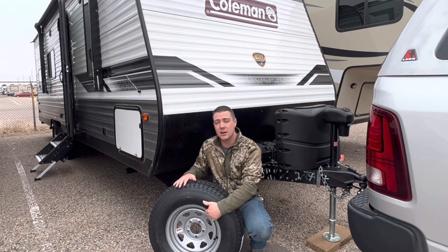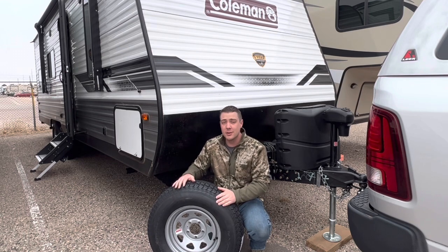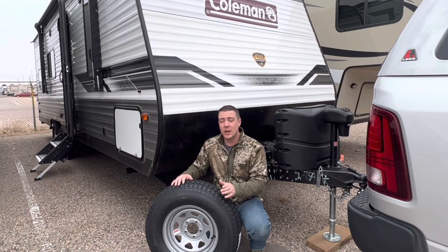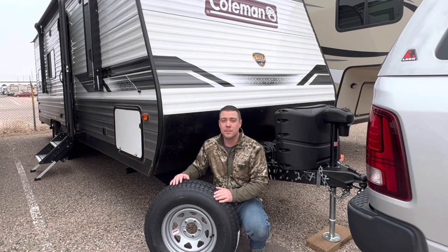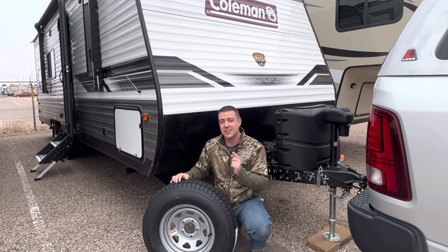If you're set on finding a spare tire and wheel for your travel trailer that didn't come with one, check out this video. I'm going to show you exactly where to find one and how to measure the lugs so you know what lug nut pattern it's going to be. If you like these kinds of videos, please subscribe to the channel and like the video.